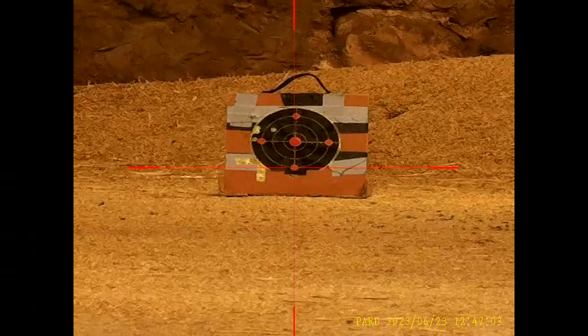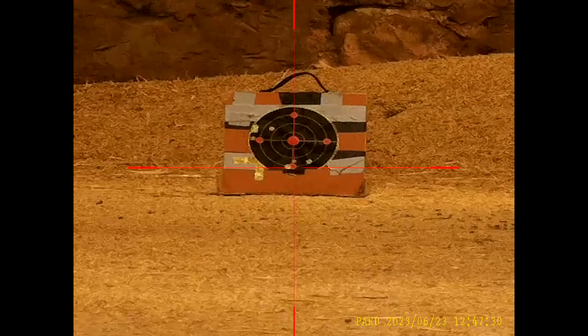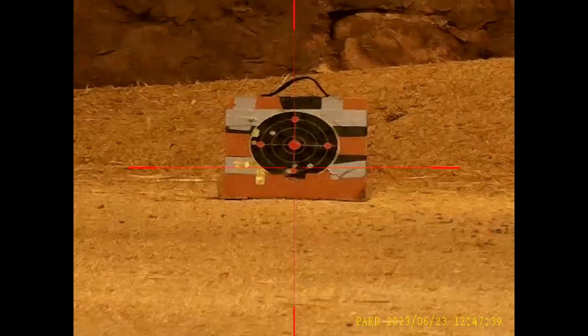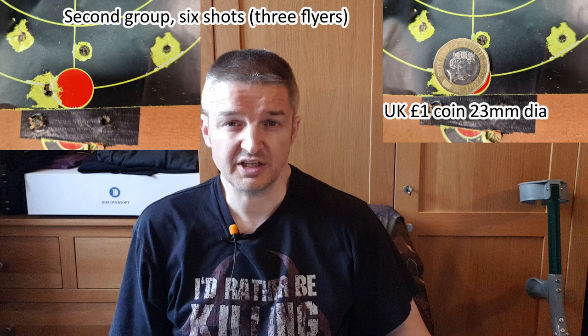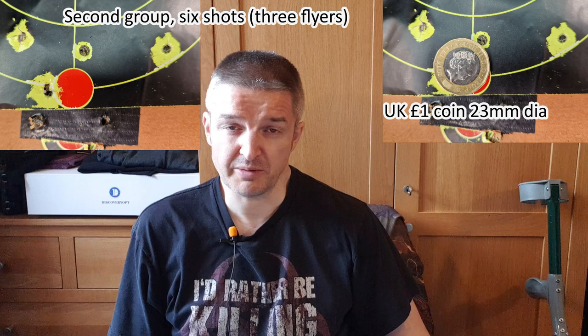There's a flyer. The 30-metre group had a few flyers. I thought: what if it's the JSBs it doesn't like, or maybe I've got a dodgy batch? That was with my usual 8.44-grain 4.52mm JSBs. So I tried a tin of HN Field Target Trophy 8.64-grain — thanks to the guys at Edgar Brothers for those pellets, as part of my review of the XV2 rifle a month or so ago.